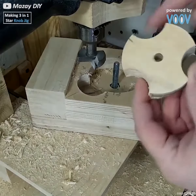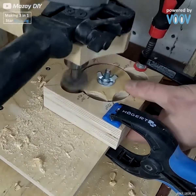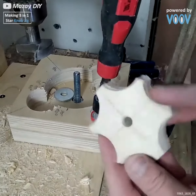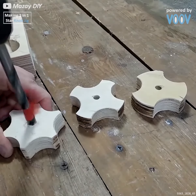For this one that's something a little bit different, again based on those measurements that we laid down — this time boring out even spaces all the way around. That gives us six, four, and three gap knobs for your adjustable jig.